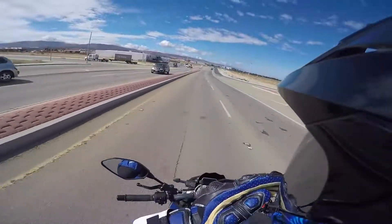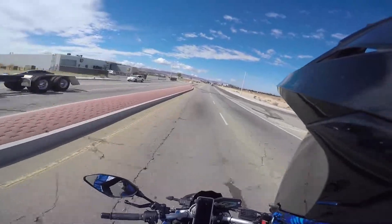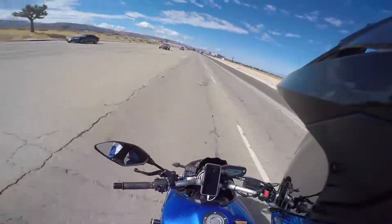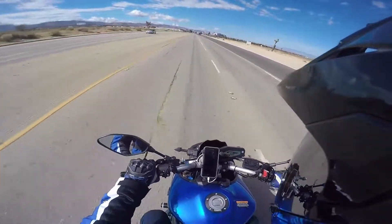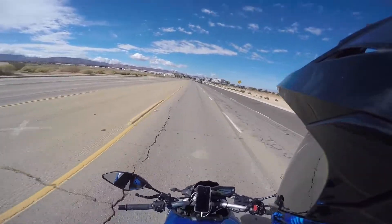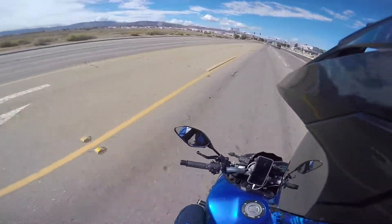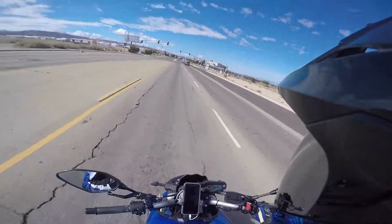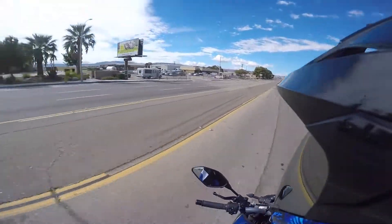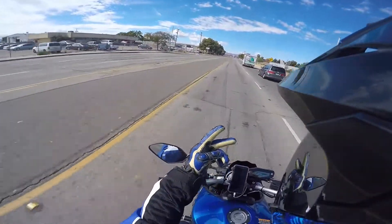Going with a couple friends to go shooting at the gun range, so we're gonna go have a good time. Just wanted to show you this bike is just wicked — it's stupid fast. The engine braking is gonna take getting used to because it used to engine brake a lot harder. I'm gonna have fun with this, but until the next video, I'll catch you later.